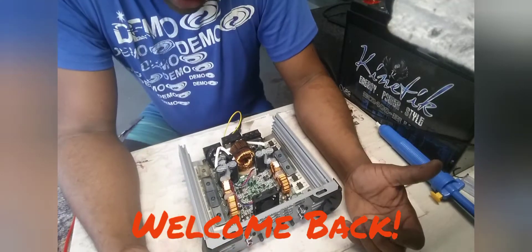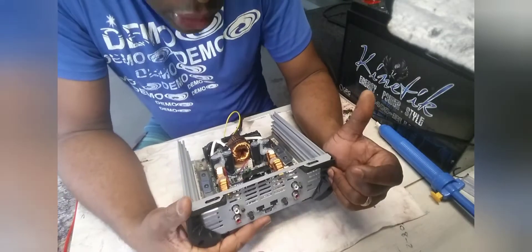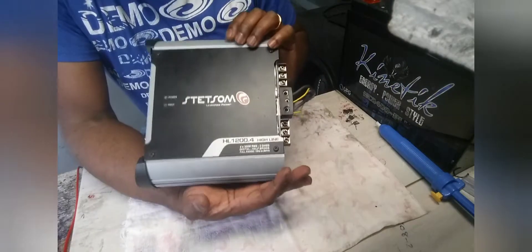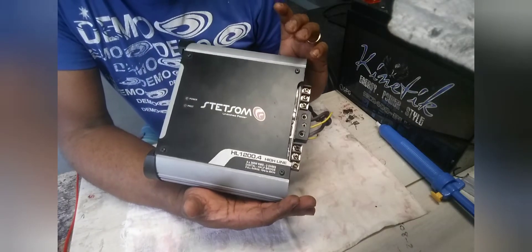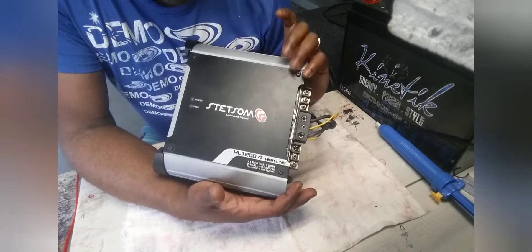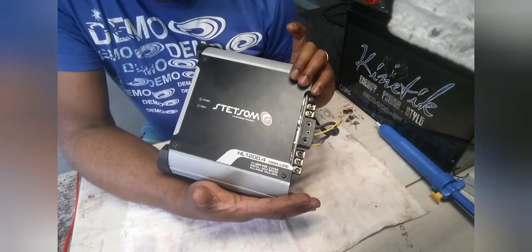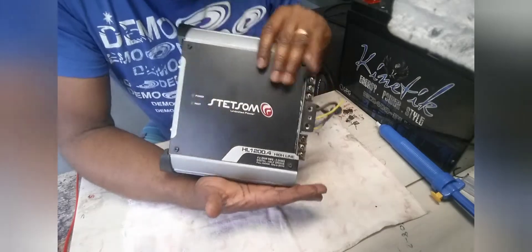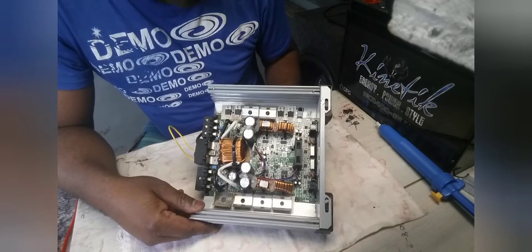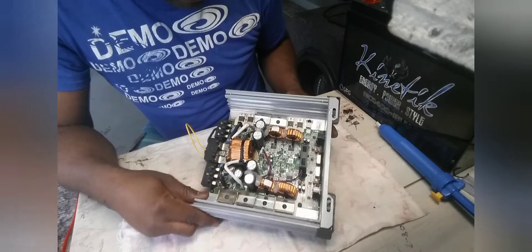CNC electronics repair and sales. This is the Stetson amplifier HL 1200.4 iLine. The problem with this one — I had already started the repair but my phone battery died, so I didn't get it recorded. Now I'm going to tell you guys what I did. It was badly burnt.